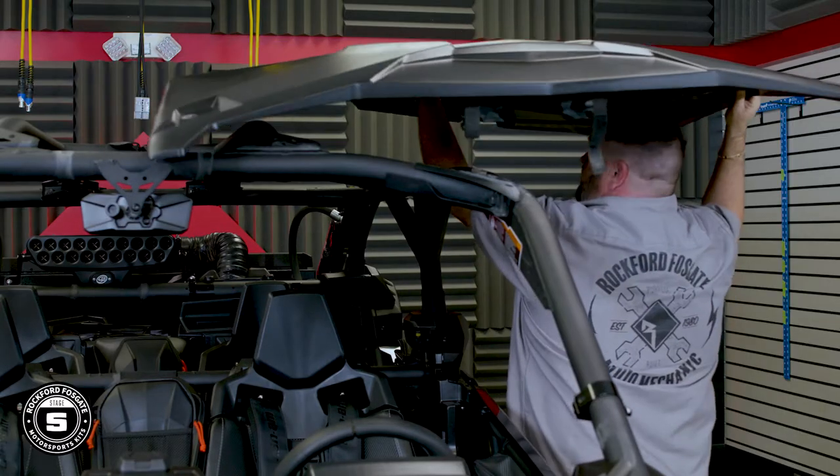On our X3, we went ahead and removed the roof and strapped the doors open so we can move our cameras easily in and out of the vehicle. These steps are not necessary for your installation. Before you get started, it's always a good idea to disconnect the power when working on any electronics.